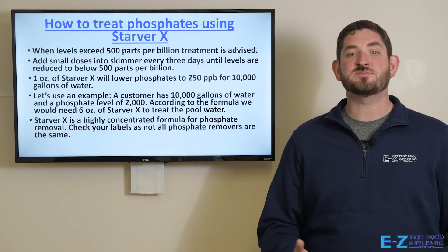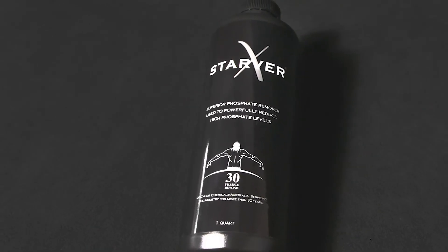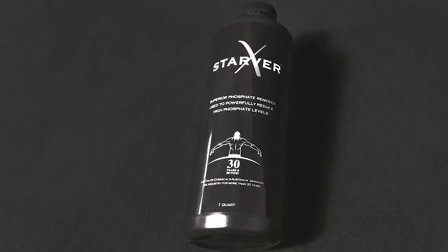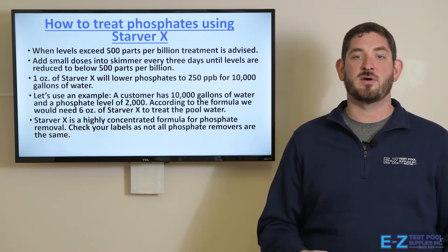To treat phosphates, you can use a product called Starver X. When your levels exceed 500 parts per billion, you should treat your pool. You should always add small doses into the skimmer every three days until levels are reduced to below 500 parts per billion.